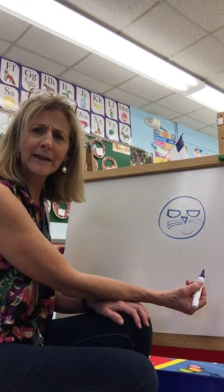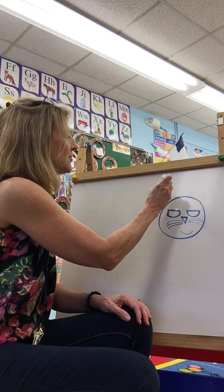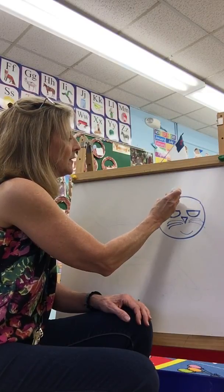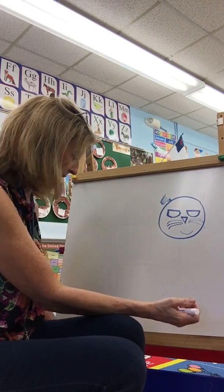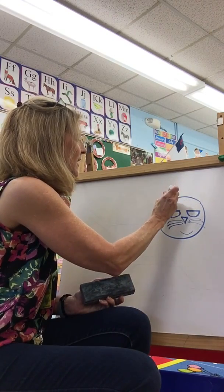What's missing? You need some ears! Let's put some triangle ears. Can you make a triangle? Up the mountain, down again. A triangle has three sides, so I'm going to draw a triangle here.